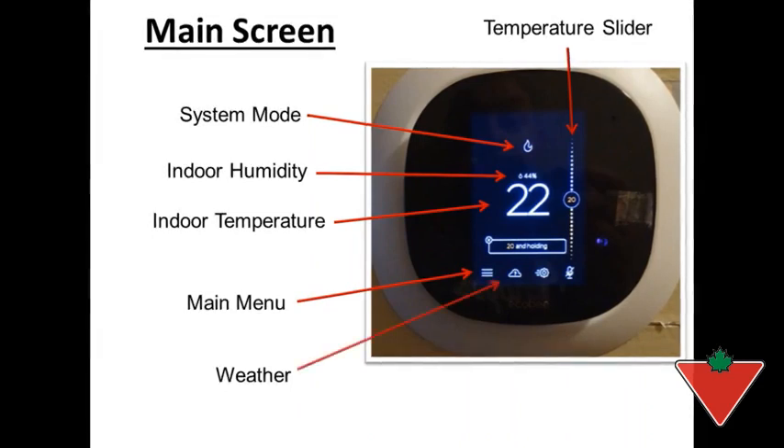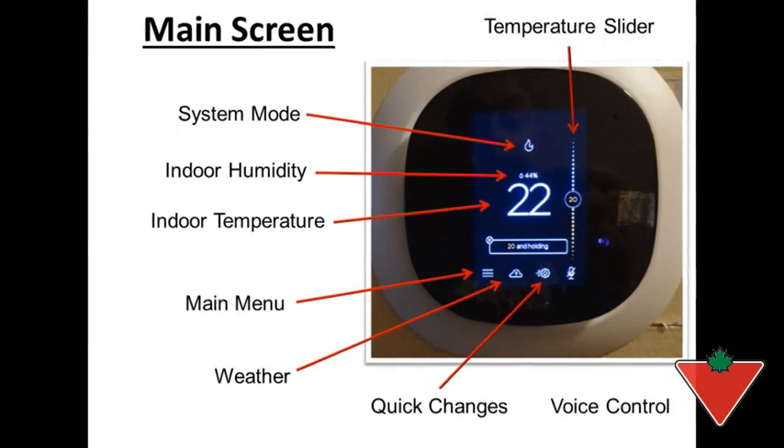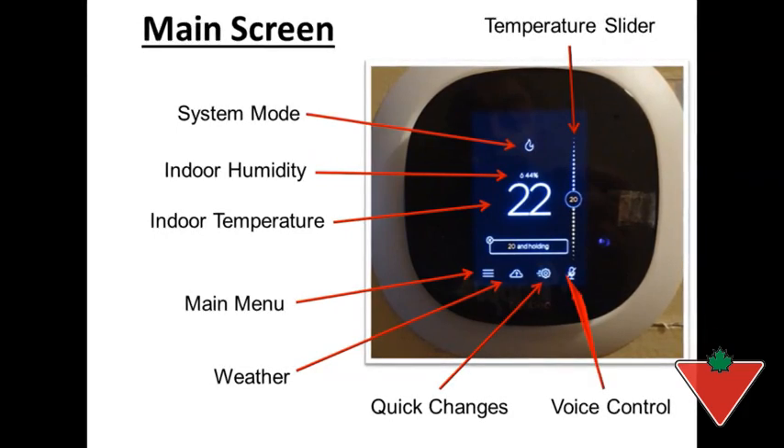The main menu is the three bars at the bottom. The weather is found here and you can check the daily forecast. You have quick changes here and then you have voice control, found here.